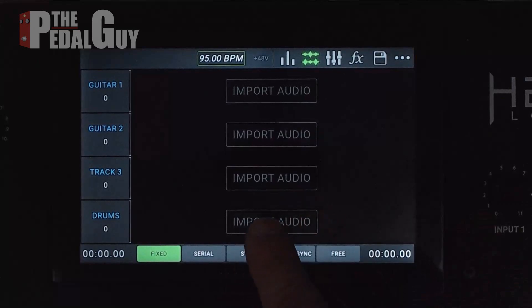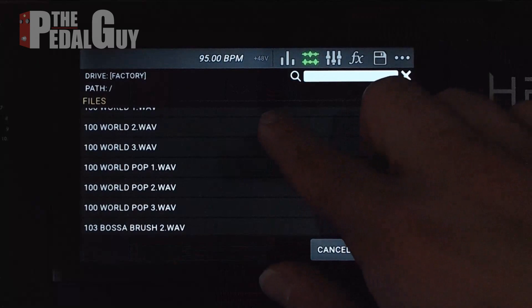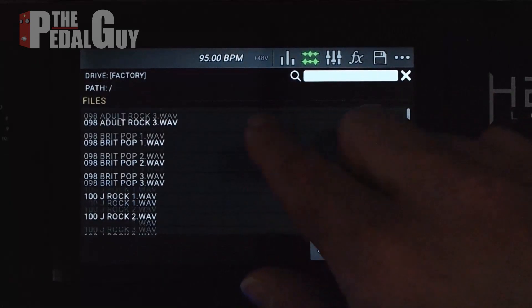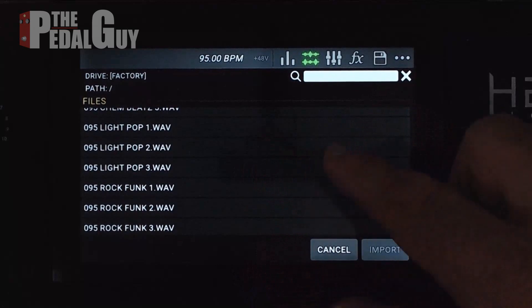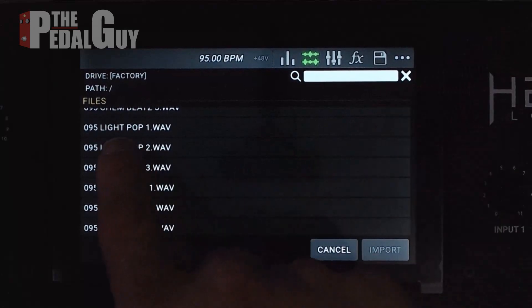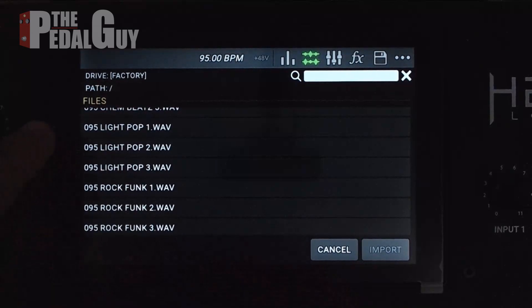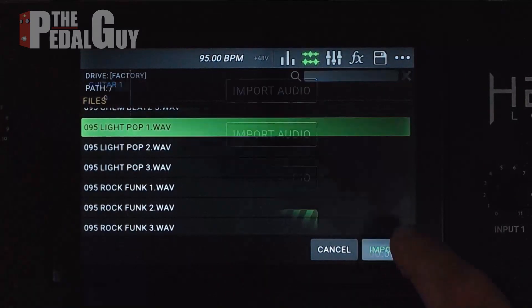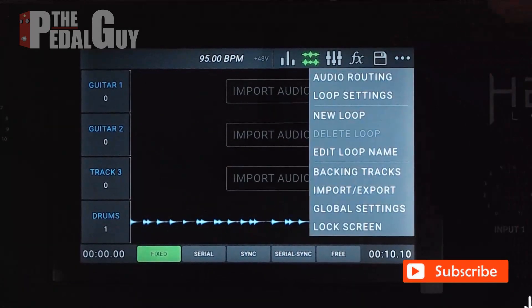Now we can go ahead and select Import Audio. We want to select Factory, and at this point we've got over 300 loops to work with. The reason I changed the tempo is because I want to select a loop that corresponds with that tempo. You can see the numbers to the far left — where it says '95 Light Pop,' that means this loop is encoded at 95 BPM. So let's go ahead and select Light Pop 1 and click Import.